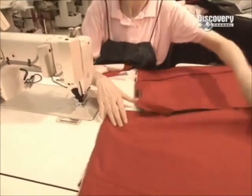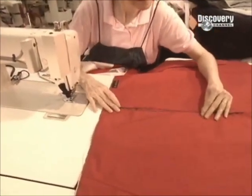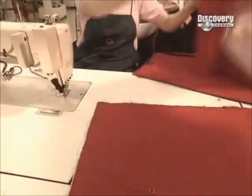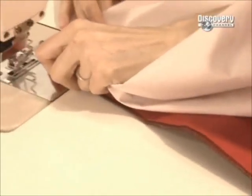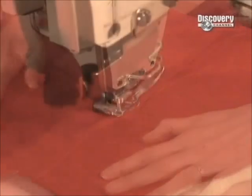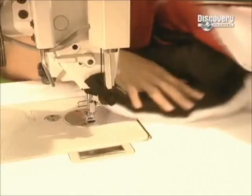Next is the windbreaker. The outer fabric is a heavy nylon. The lining is a special fabric with tiny holes large enough to let humidity escape, but small enough to stop water droplets and wind from penetrating. This is what will allow the jacket to breathe while at the same time making it windproof and waterproof.